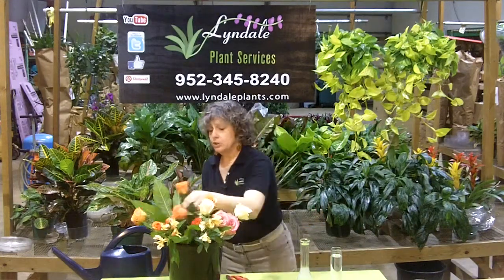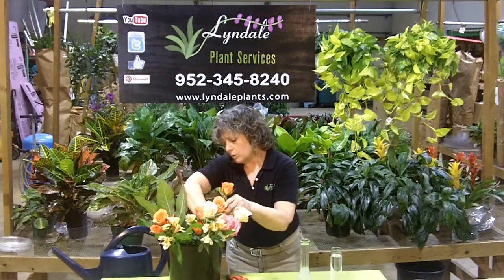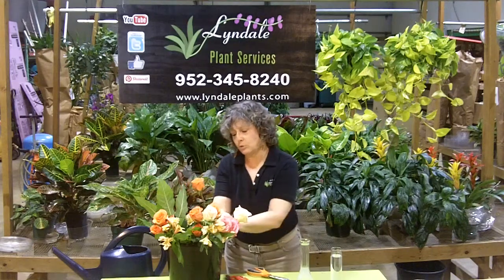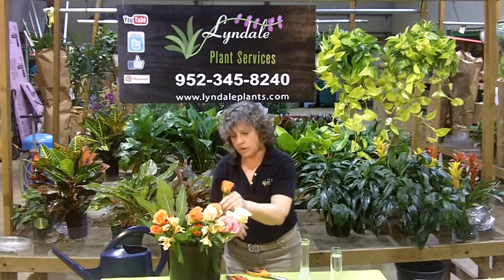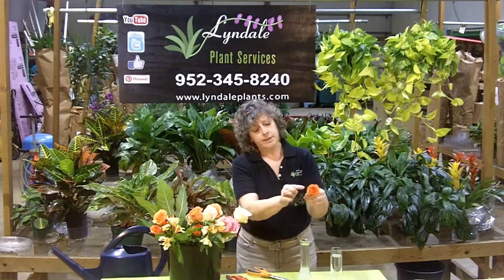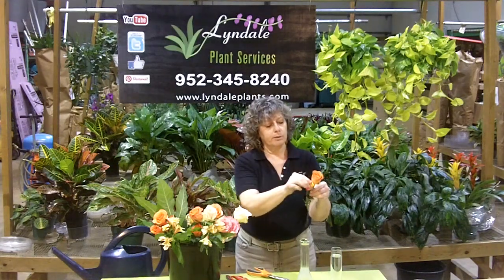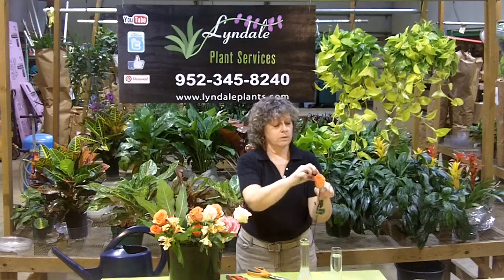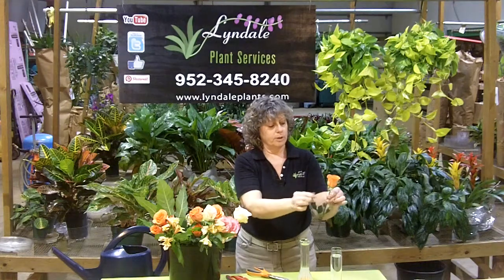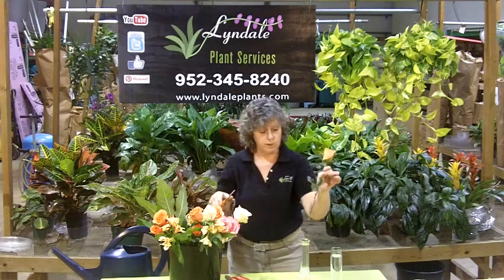I'm going to use just my regular scissors today. I am going to make this cut underwater, even though typically the grower should have done that. I still, with roses, like to make that extra cut underwater for my own satisfaction. As I look at this rose, I can see that some of the outer petals are a little beat up. These petals are known as guard petals — I'm going to peel them off. And that looks much better. I'm just going to give it another cut; I already cut it once underwater.